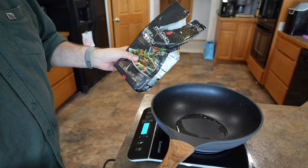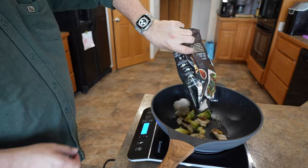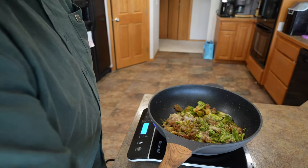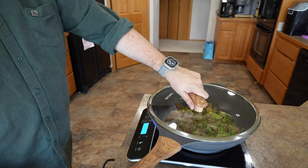For demonstration purposes, I'm going to use an already made broccoli beef. We've got our lid, we'll go ahead and put that on there and let it cook.